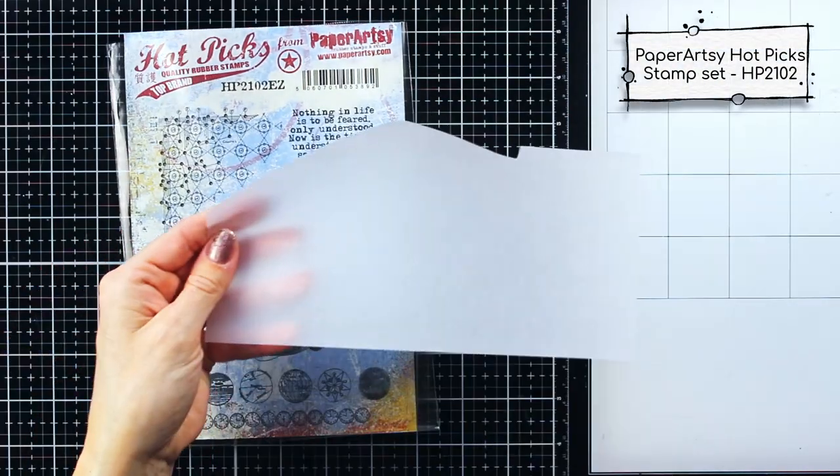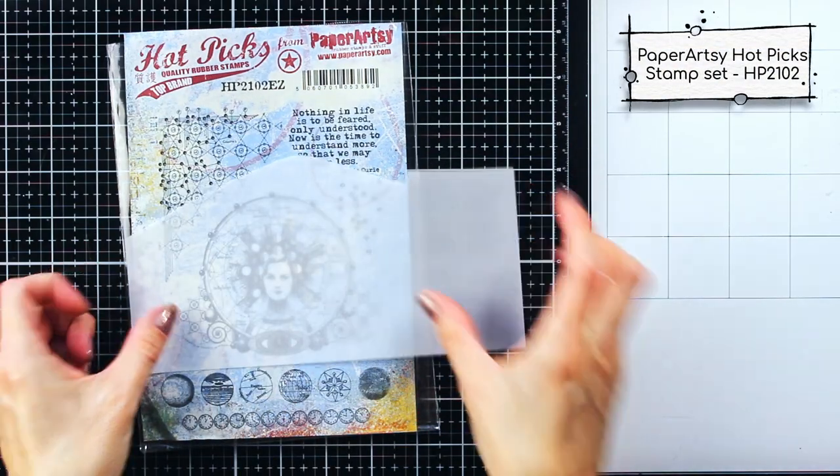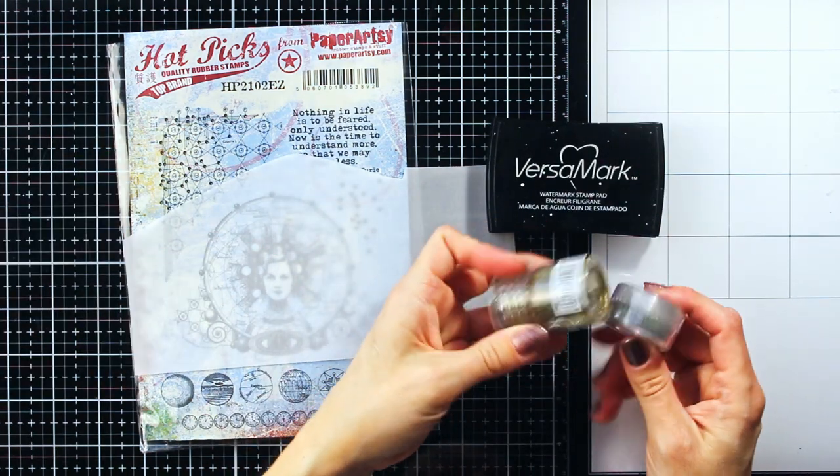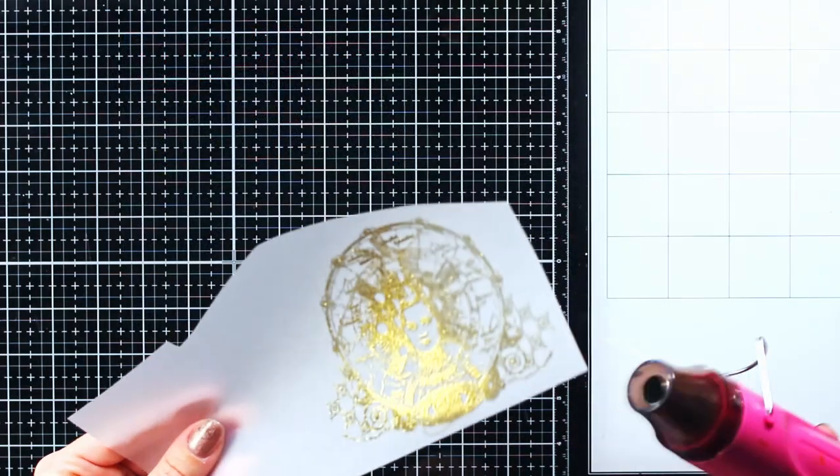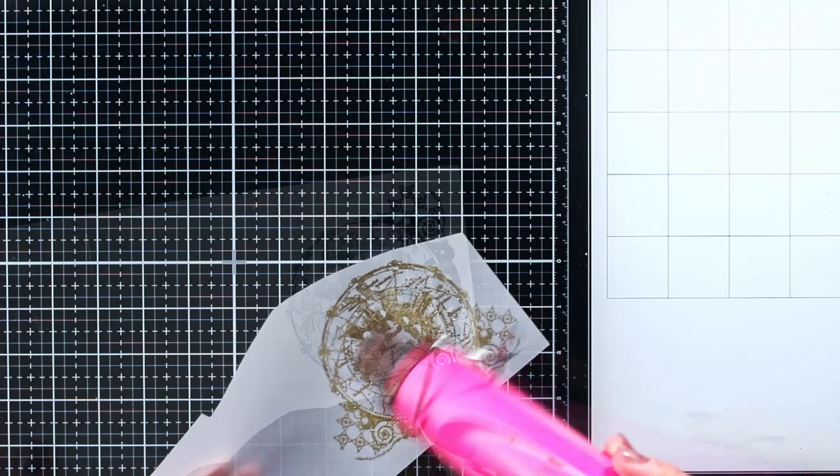The inspiration for the whole project came from the Paper Artsy stamp set from the Hotpix collection, and to be able to decide on the size of my substrate, I decided first to prepare my focal image.